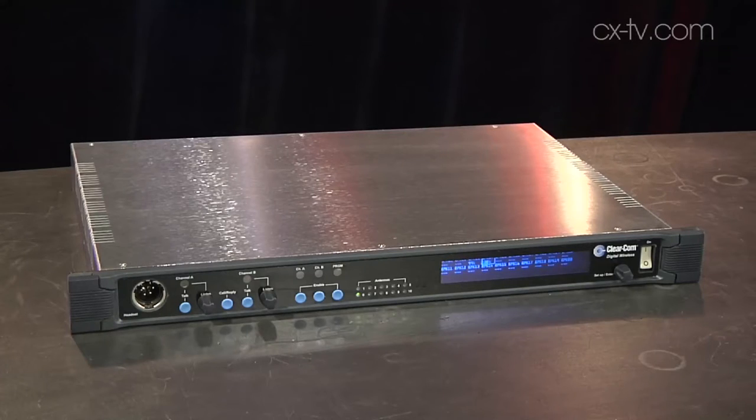This is the new FreeSpeak 2. It's digital wireless full duplex communication. The interesting thing about FreeSpeak 2 is it works in the DECT band — the Digital Enhanced Cordless Telecommunications, or to some people, Digital European Cordless Telecommunication. DECT — much easier to say.